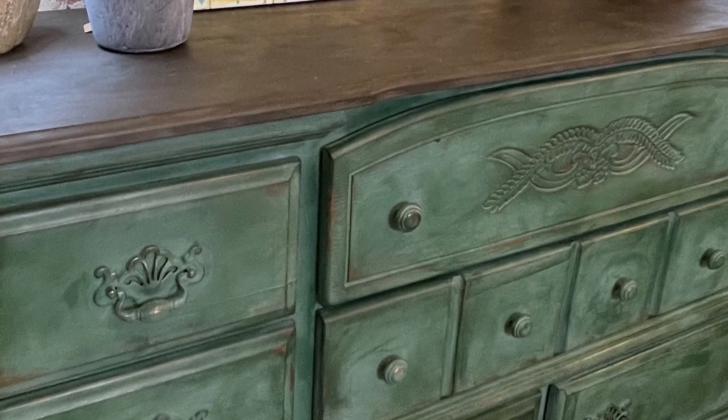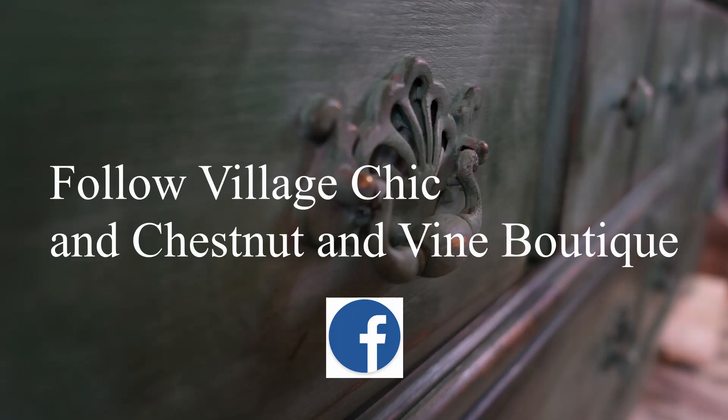DIY chalk paint is available in our store, Village Chic.